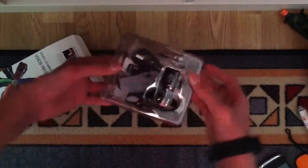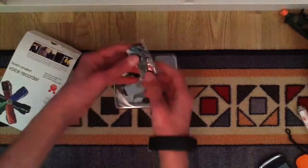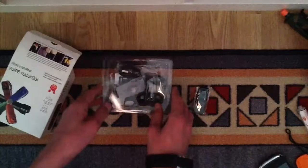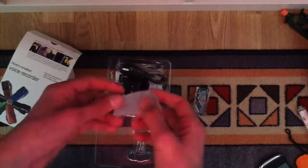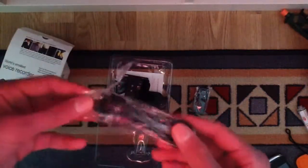What is in the box? The first thing we see is the camera itself. Let's go to the other things — a silicone case and a mini USB cable.